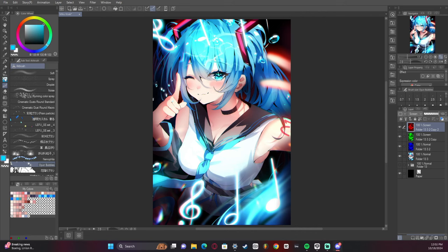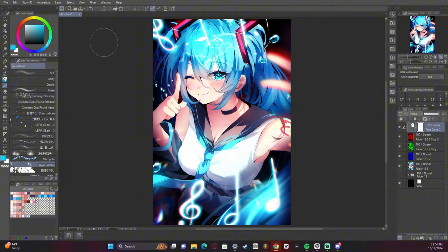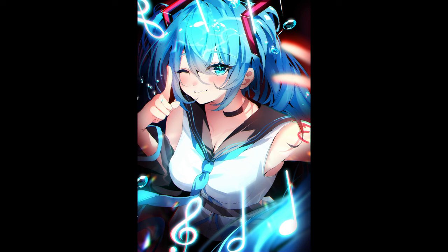Added some chromatic aberration and used the liquify tool to make it a little more extreme. Pretty much we are done here. One final tonal curve to glue all the colors together and there we go. If you like this video, like, comment, subscribe, hit the bell — helps me out a whole lot and I'll see you guys next time. Bye.